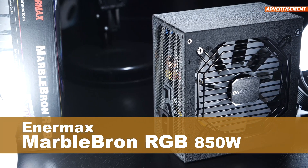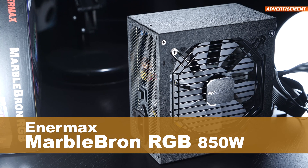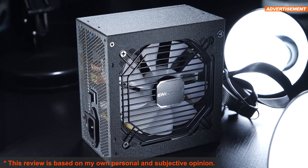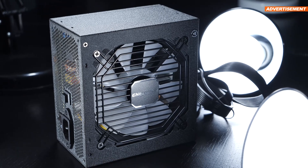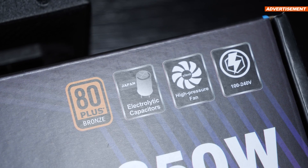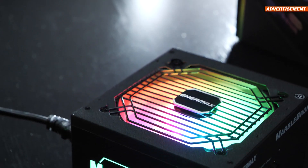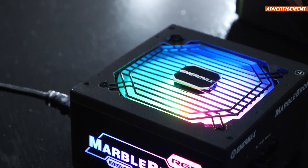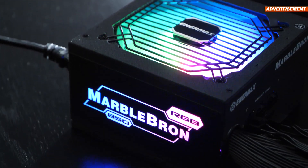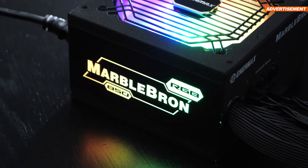That's where today's Enermax MarbleBron RGB, the 850W version, comes in handy. Because it happens to be a semi-modular unit with 80-plus bronze certification, comes with quality Japanese capacitors, and RGB lighting. All that leads to a price of about $110 US dollars for the 850W version right now.